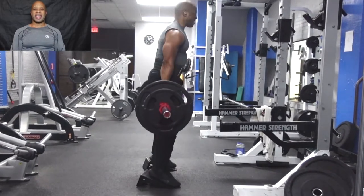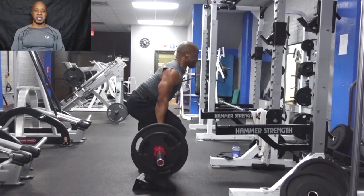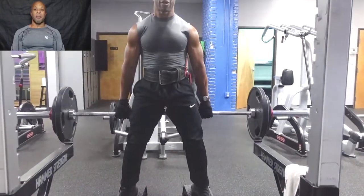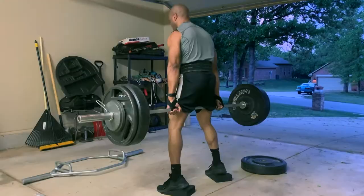Body Noble Fitness Coaching here. Today we're going to talk about the hack squat — not the machine version, but the original hack squat using a barbell. First, let's look at the setup.